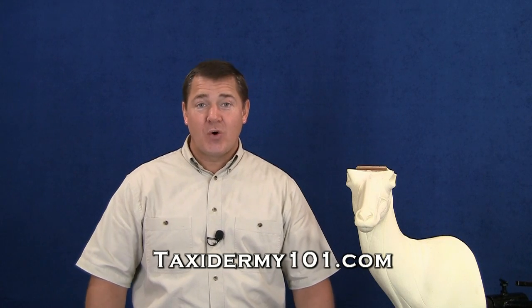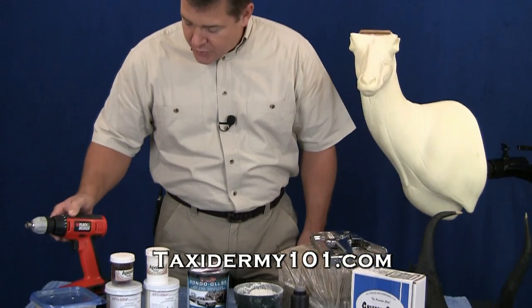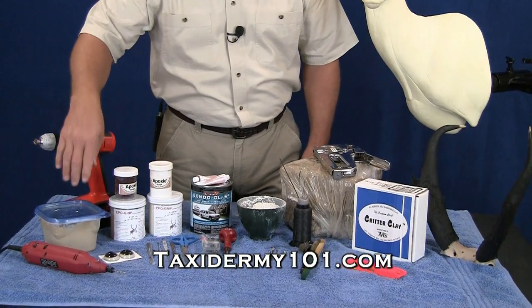Before we begin mounting our antelope today, I do want to go over the tools and materials that we're going to be using. I'm going to use a drill to reattach our horns, and I'll be using some hide paste.